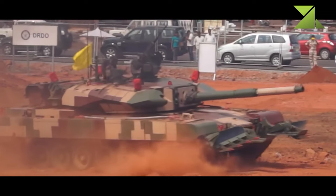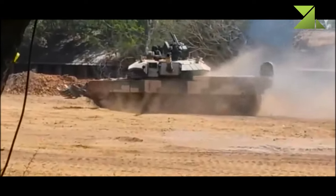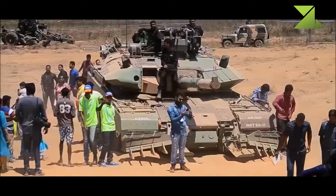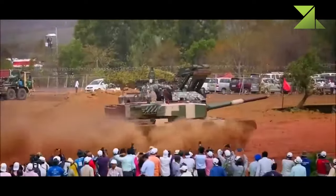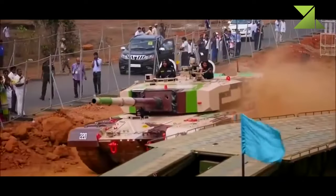Due to its weight, the Arjun MK.2 cannot be airlifted by the Indian IL-76 heavy transport aircraft. It can be carried only by the Boeing C-17 Globemaster III, of which the Indian Air Force ordered 11 aircraft.